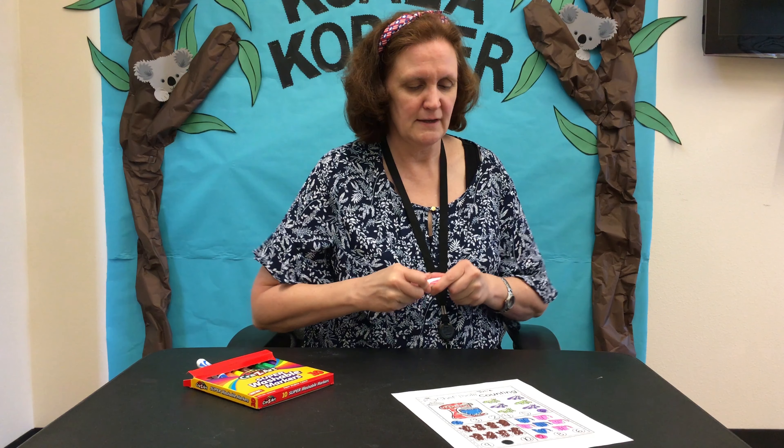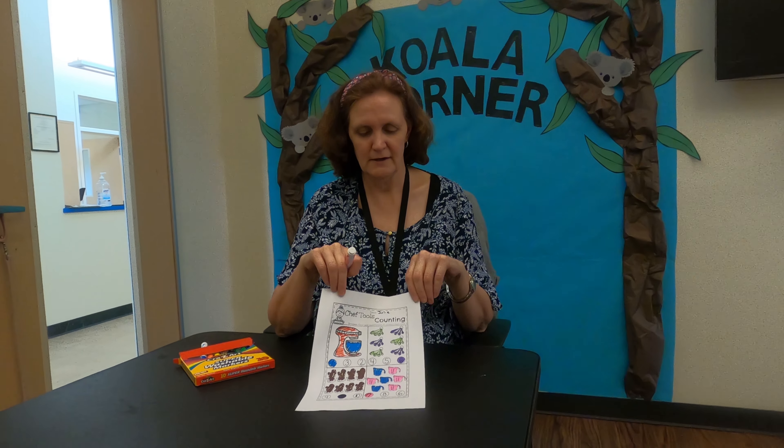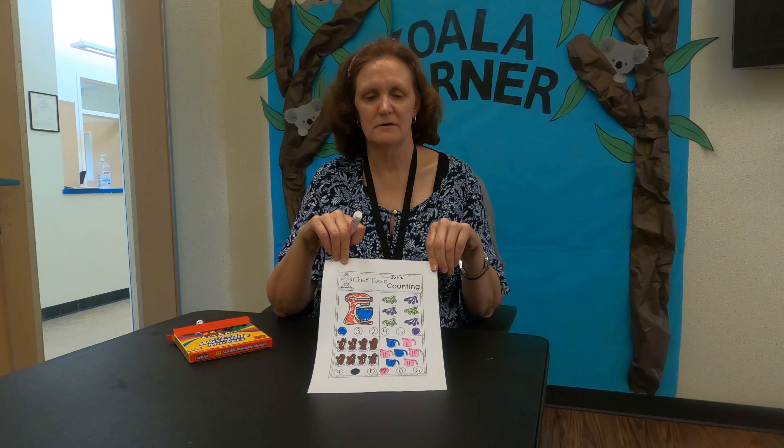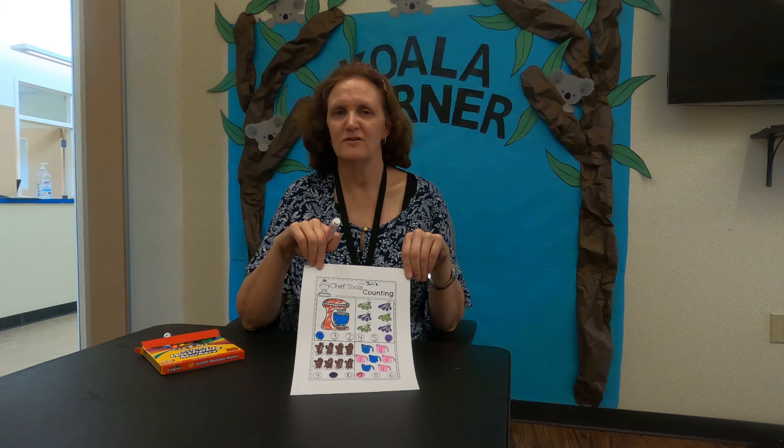We learned a little bit about how we measure with recipes and what to use oven mitts for. You can look at this sheet, enjoy it, and tell other people what you learned. See you next time at Koala Corner for Culinary Arts. Bye-bye!